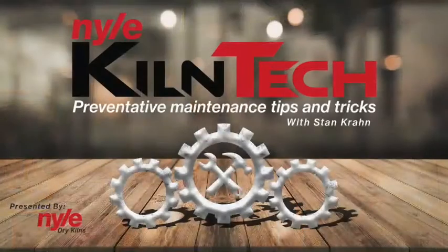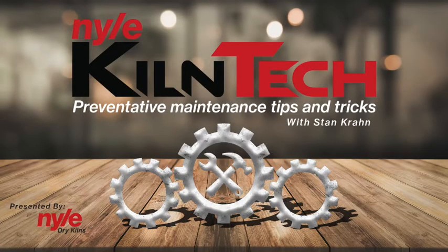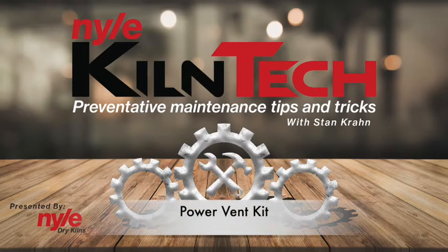Hi guys, it's Stan Kron again for KILNCAD. Today we're going to be talking about the power vent kit.